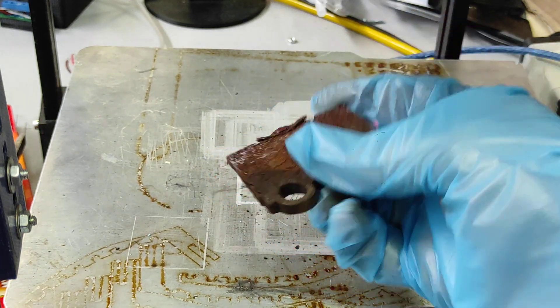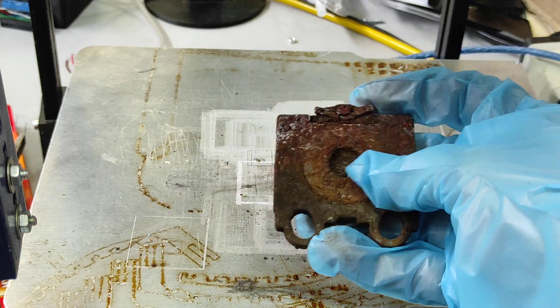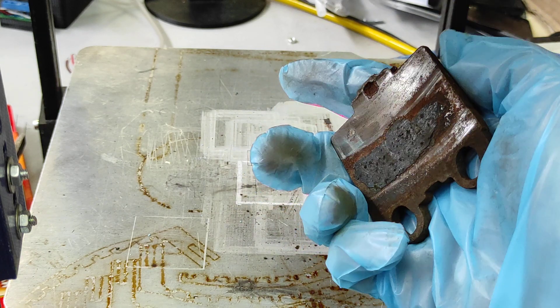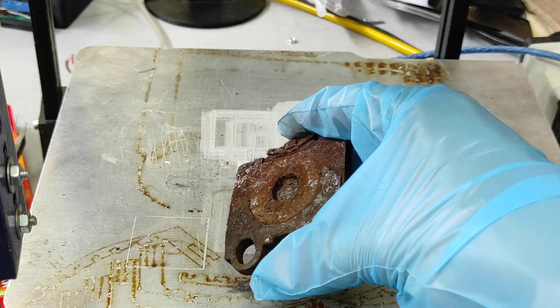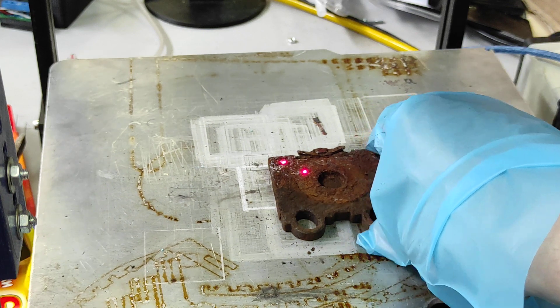This one is from my car, ready to go to garbage, but I want to show you how you may use our 10 watt DPSS laser and how effectively you can remove rust.